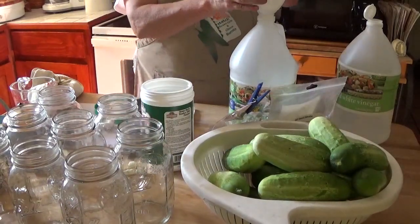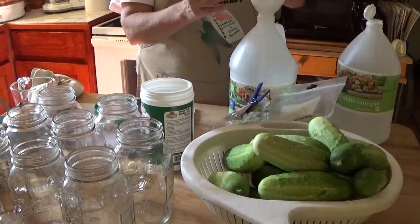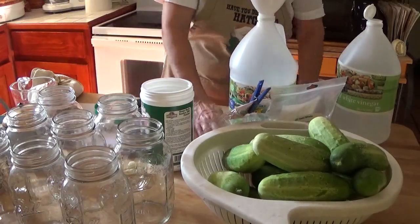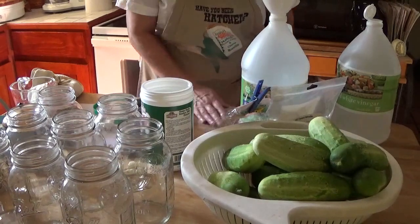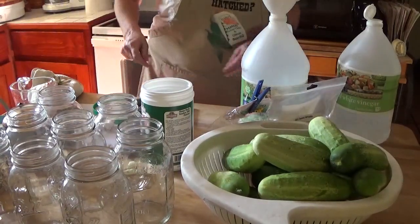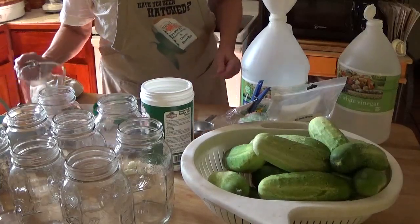A funnel is always a handy thing to have — it just makes it easier to get things into things. And now I need ten cups of water.